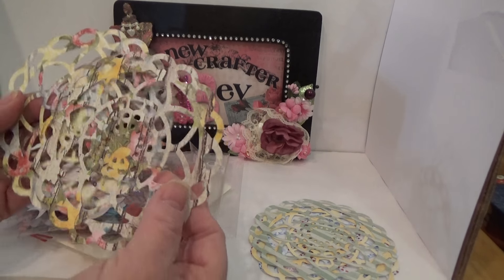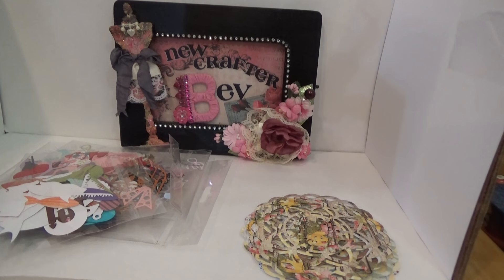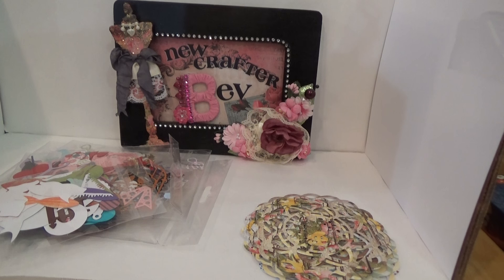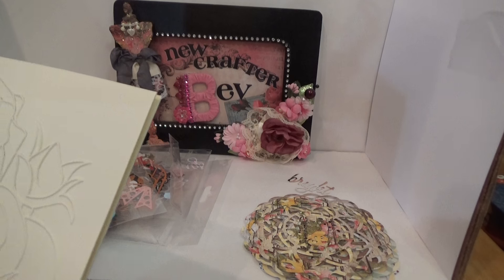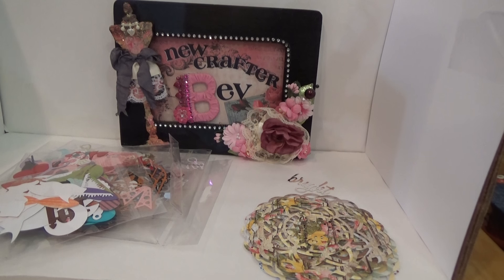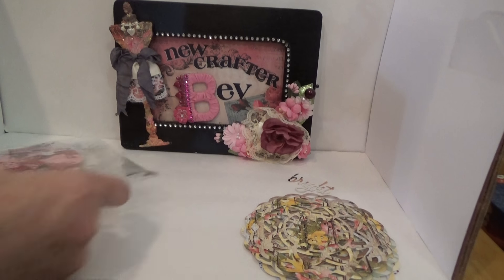Wow, aren't these beautiful! Oh my goodness — there's a card here, and there's a word — 'bright.' She sent me that. And there's 'boss' — wow, that's gorgeous! She says warm wishes and a happy new year, hugs Joy. She sent me a little note which I'll read later. This looks like summer stuff — oh how fun!